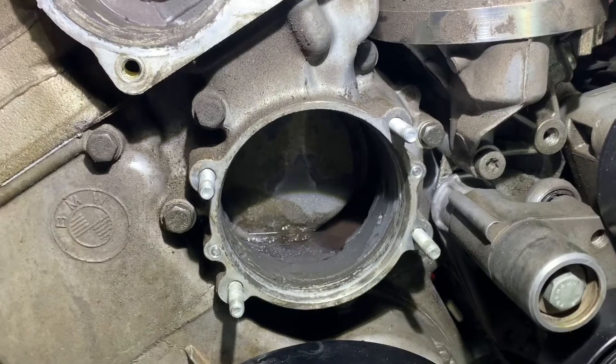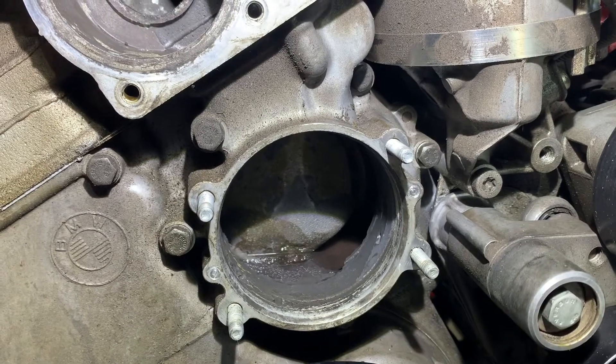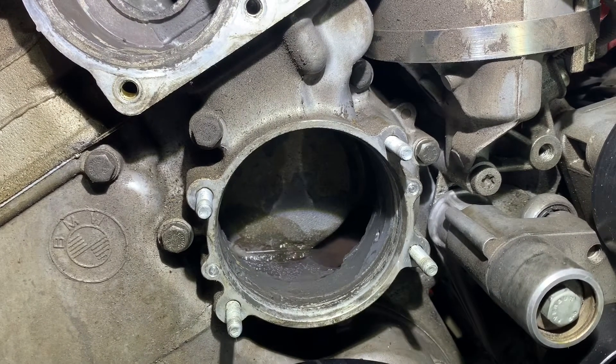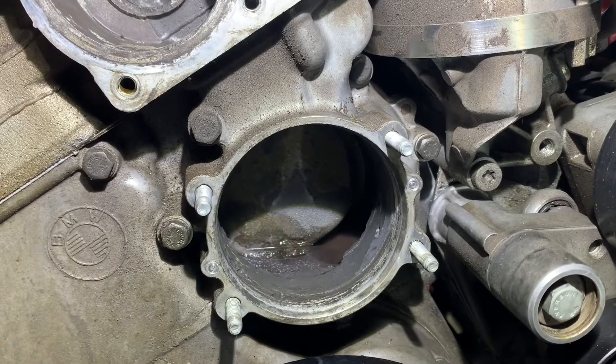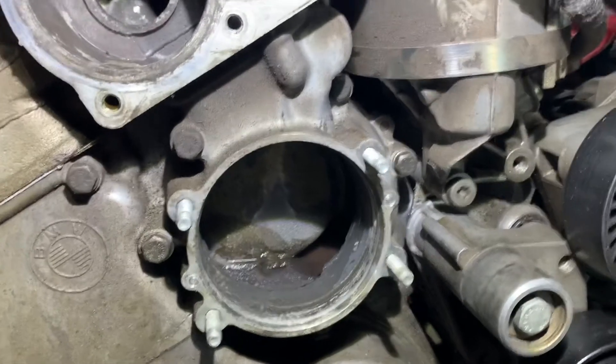We're trying to get to the bottom of this overheating issue on the race car. We've removed the cooling system just to examine everything. The radiator looks fine, we've given it a flush — there's not much that's come out of it and it's relatively new.